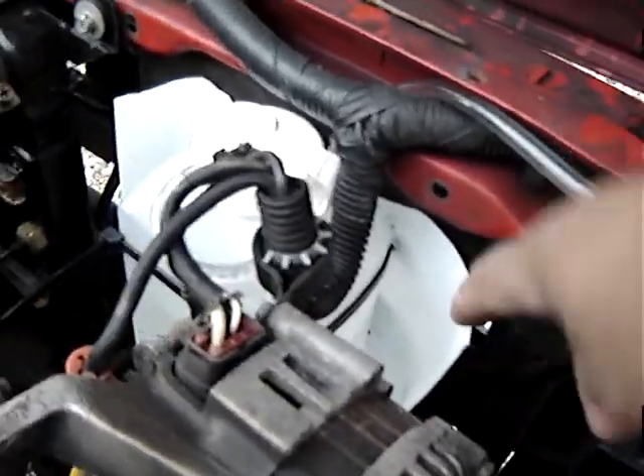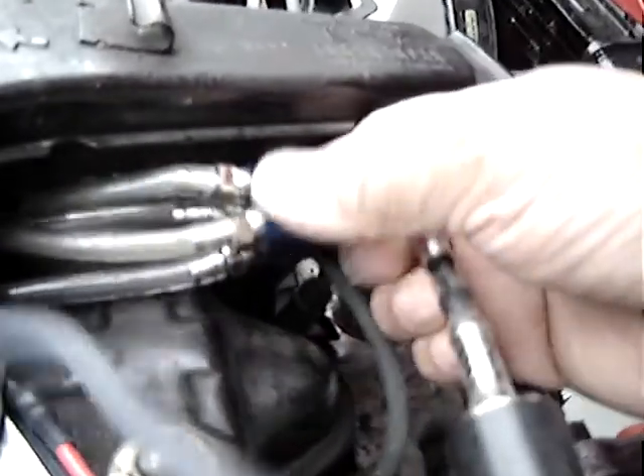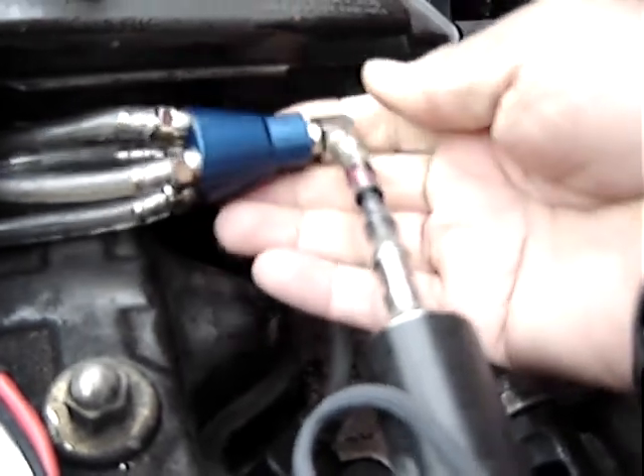I'll put a little bit of plastic there so it doesn't wobble. I'm just going to check it now, and I'll put it over here as well so it doesn't wobble.